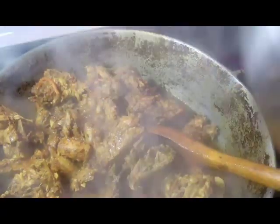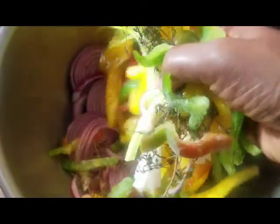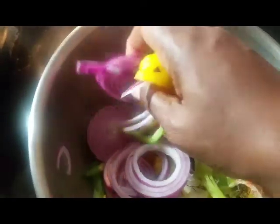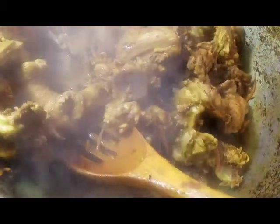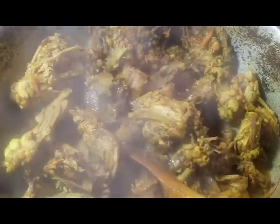Now the rest of the seasoning is about to go in. The bubble is real, guys. The bubble is real — real bubble, real bubble.